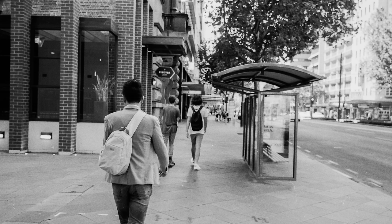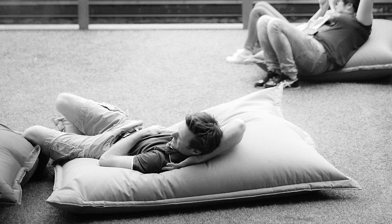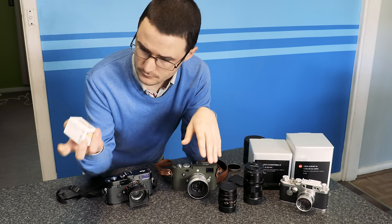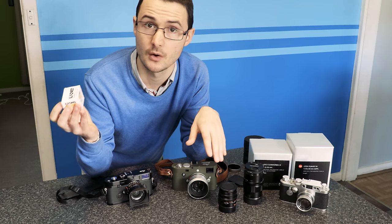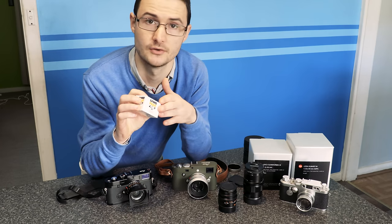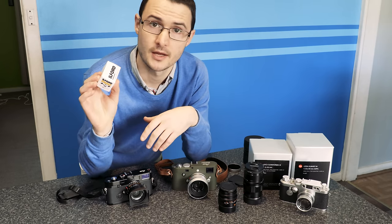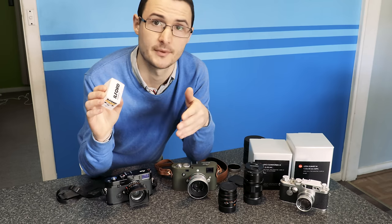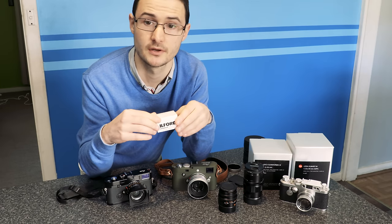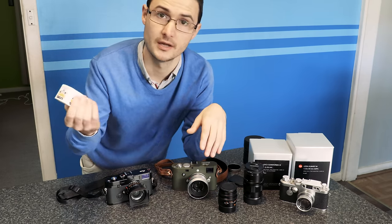For black and white applications, black and white film is a better choice than taking a shot in color on digital and converting it, and probably even better than Leica's own dedicated black and white digital camera, the Leica Monochrome. Black and white film lets you shoot at lower ISOs natively — something like ISO 50 in true black and white that no digital camera can do natively yet. True black and white film like Ilford has more resolving power and more dynamic range than anything available in digital. I can scan negatives at 60 megapixel resolution and they're still sharp with more detail to be found.